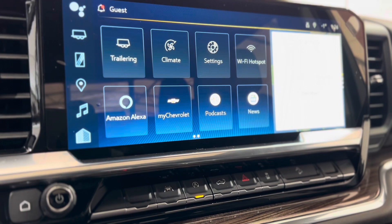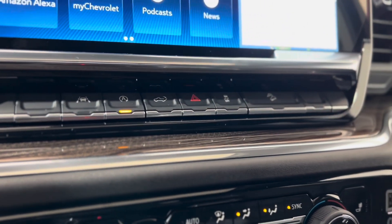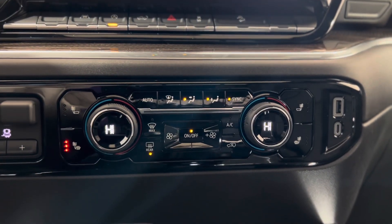As you can see, there are different features that you can access, and right underneath that we have some more advanced safety features. Below that, we have some climate controls with heated seat buttons.